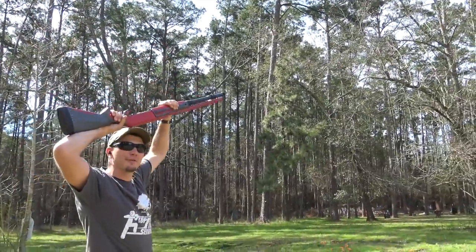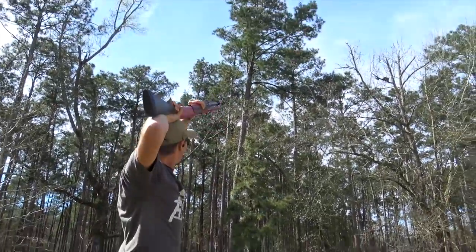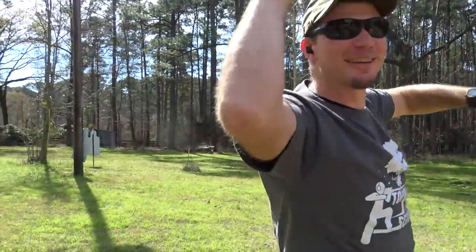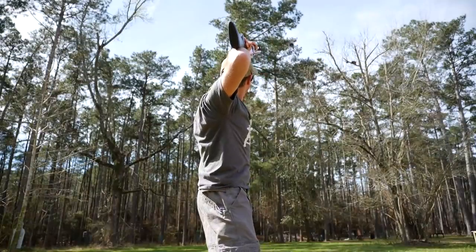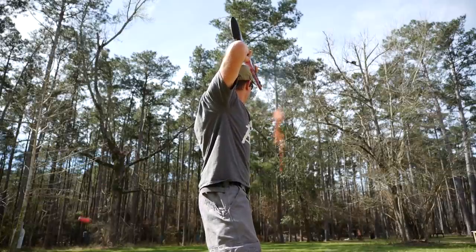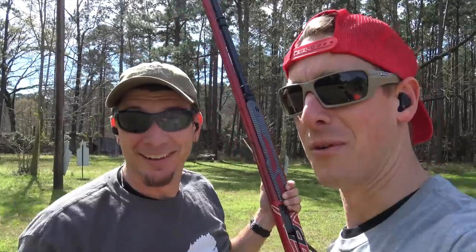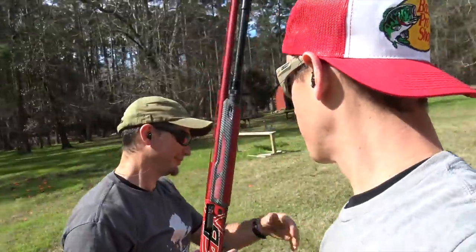Oh! There we go. Nice shot. Now we're on target. Let's do a few more singles and we'll start moving it up. And the reason I'm not making it easy on you is because it's not easy on me — I'm trying to hold the camera and throw clays. We need help. Let's step up the multiples now, huh?